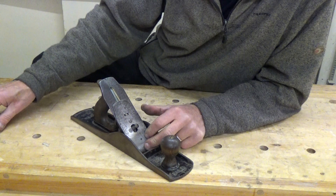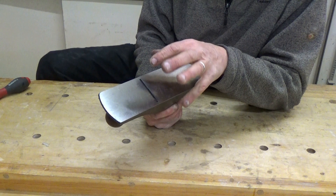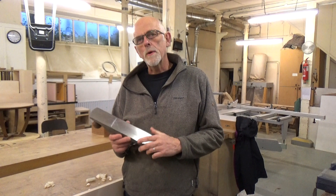So now I'm going to drop that back in again, make sure it's sitting down onto the adjustment mechanism, drop the lever cap in, and push the lever down. And we're about ready to start thinking about getting the actual position of the blade adjusted fully so we can get those lovely shavings.